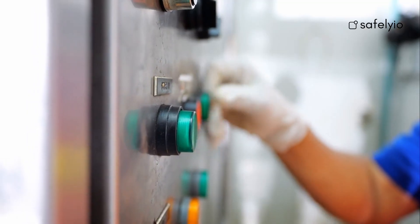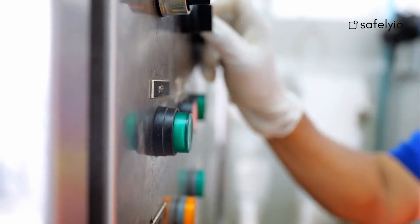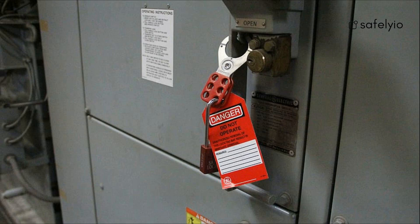Lockout-tagout is a safety procedure used to ensure that dangerous machines are properly shut off and not able to be restarted before the completion of maintenance or servicing work. The lockout aspect of the procedure involves physically locking the machine or equipment in a safe position so that it cannot be operated, while the tagout component involves attaching a lock and visible tag to the equipment.